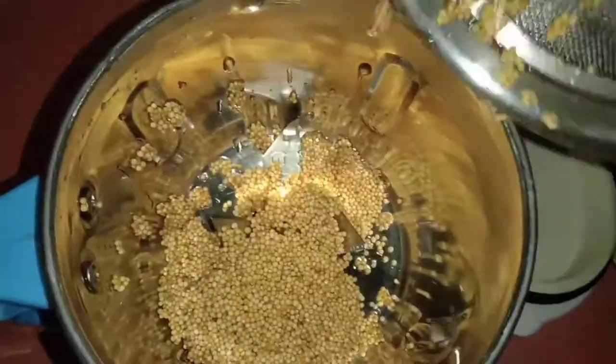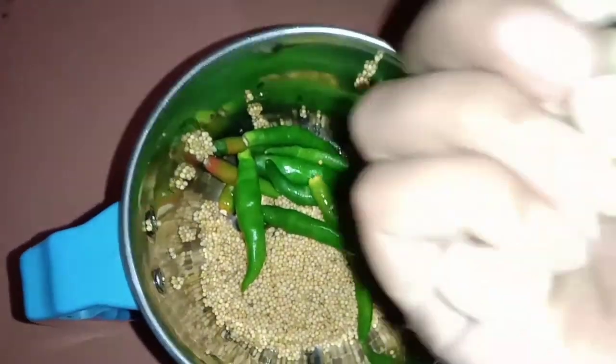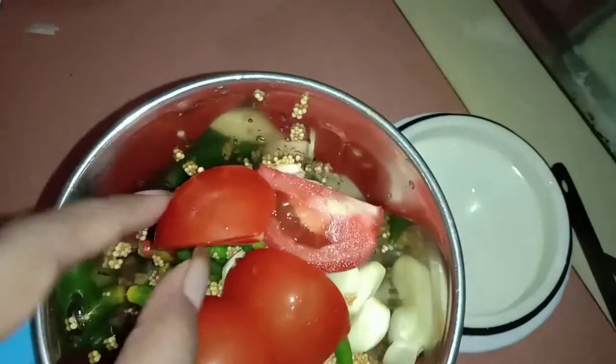We'll talk about the recipe. This is the recipe. Next up, we mask and spray them with a paste and then paste them along.